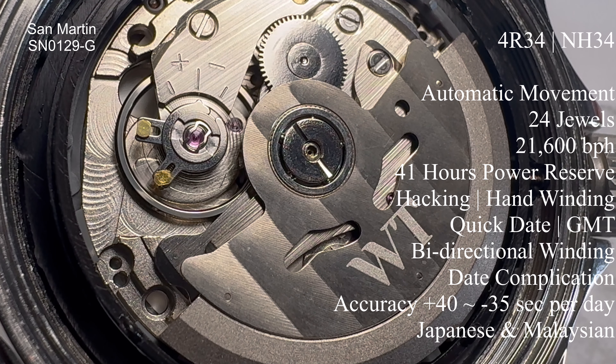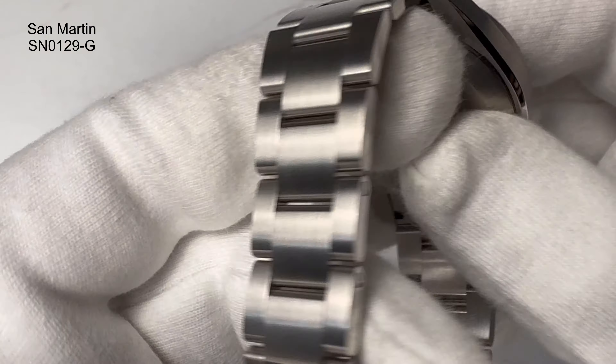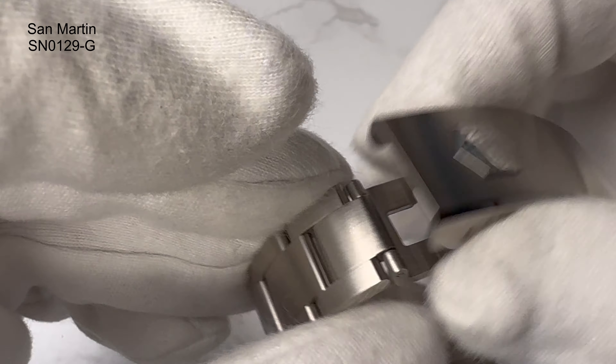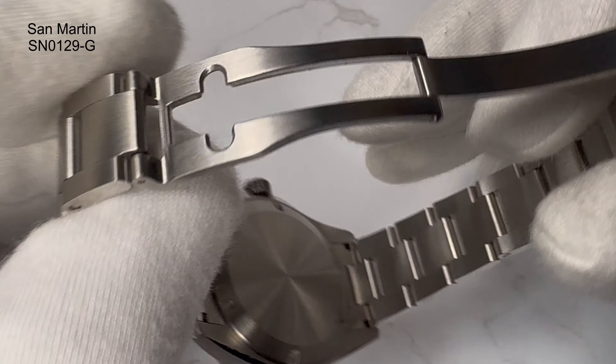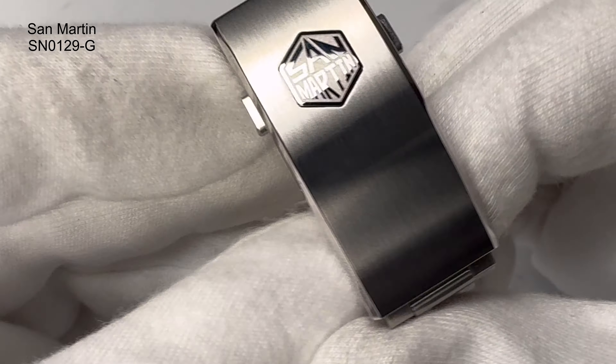Inside this watch, given it's a GMT, it's running the Seiko NH34 movement. What can I say about these movements that hasn't already been said? The NH34 came out a couple of years ago and gave people a really reliable GMT automatic movement — 24 jewels, 21,600 beats per hour, 41-hour power reserve — and they just run and run. There's also the NH34A when in a Seiko watch.